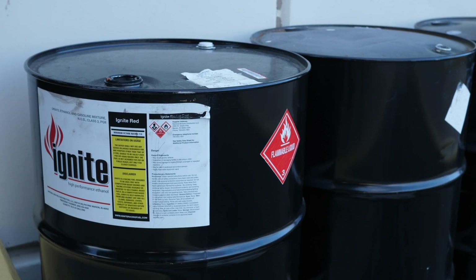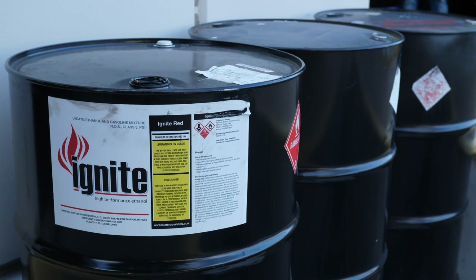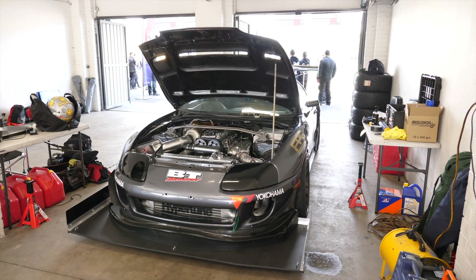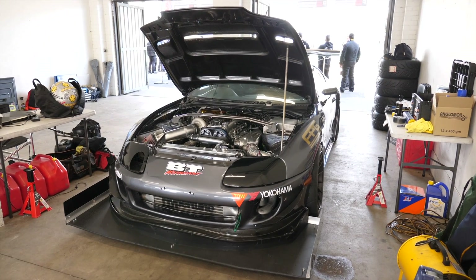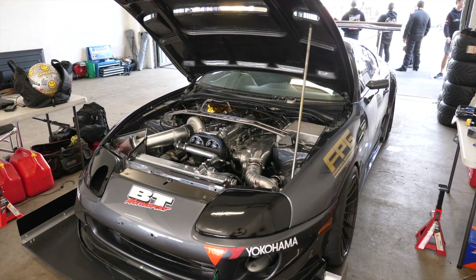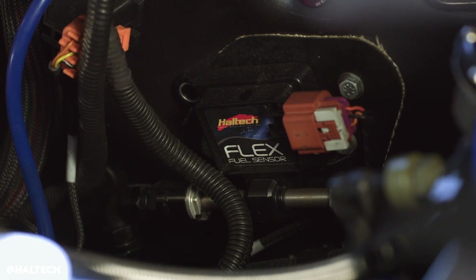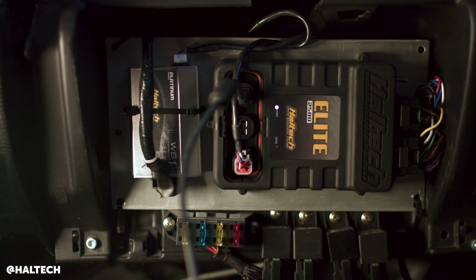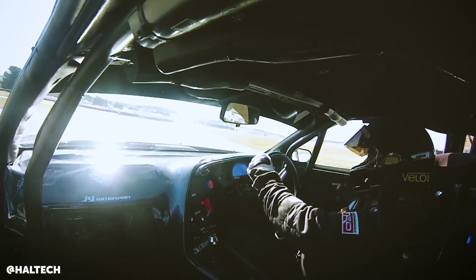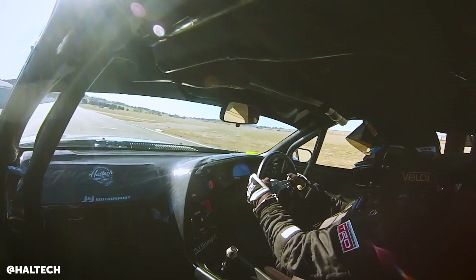When running a fuel like E85, it can sometimes be hard to find the point of MBT because you can actually continue to add ignition timing and the engine will keep taking it until you reach a mechanical failure, since you haven't hit the knock limit of the fuel. In circumstances like this you have to draw on experience to know where that point should be. The tools available to control torque are ignition timing and boost — either of which affects cylinder pressure, hence engine torque and power.